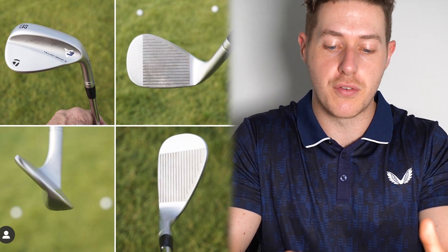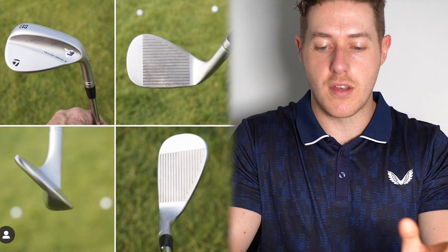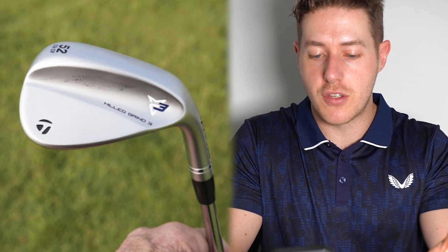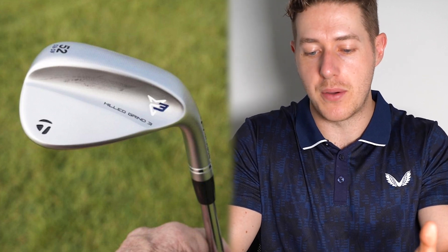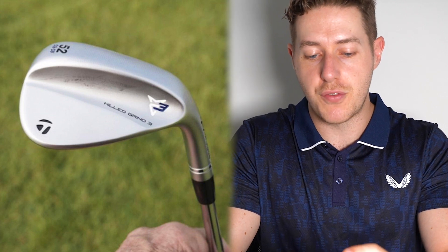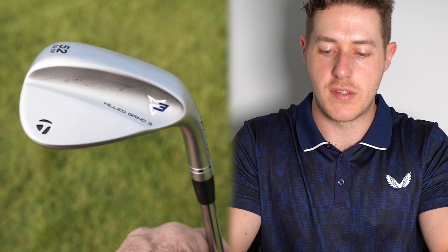Let's take a look at this TaylorMade Milled Grind 3. First of all we have four different photos from four different angles of this wedge. We have two different wedges to look at — the 52 and 56 degree. The 52 looks pretty good, definitely a different look than some of the previous TaylorMade wedges with the Milled Grind 1 and 2 — a slightly cleaner, more futuristic look.